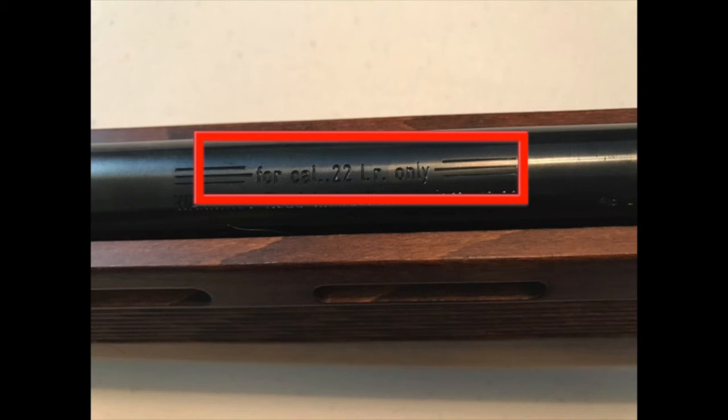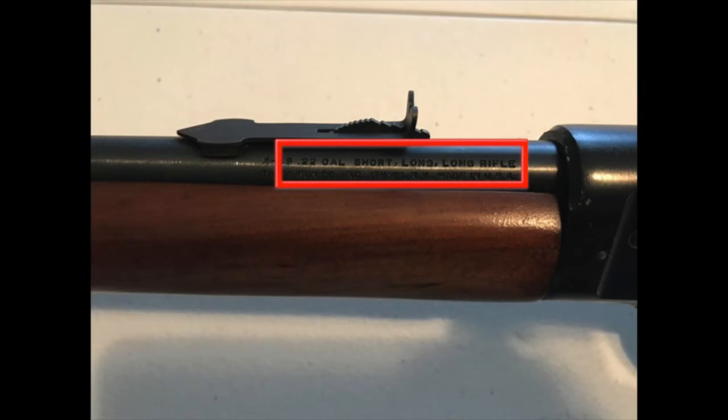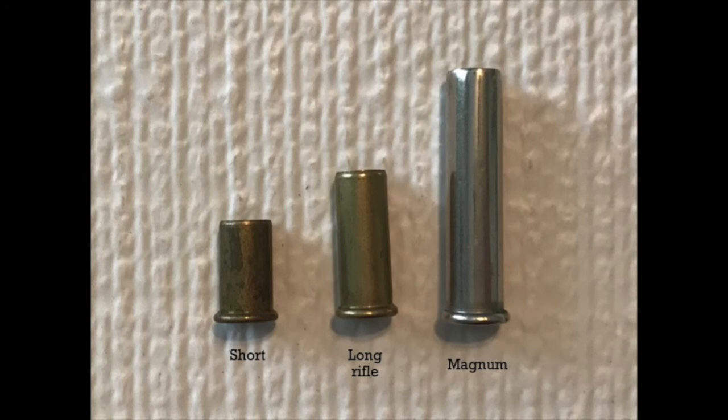There can be different types of .22s. Here you can see my rifle says long rifle only, but this rifle says short, long, and long rifle for the .22. So here's where you need to make sure that you're following the ammunition that your gun requires. Whereas my rifle says the .22 long rifle, the second gun shown was the short, long, or long rifle. This picture shows three different cases for the short, long rifle, and magnum, all of which being .22 caliber. As you can see, the cases are very different in size, which also looks at the different amount of powder that they can have too.